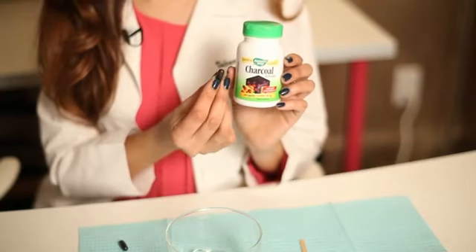You can buy this at health food stores. When you buy it, it's going to come in a capsule form. These capsules are great because you can just snip them and put them in a bowl along with tea tree oil to make that little mask.